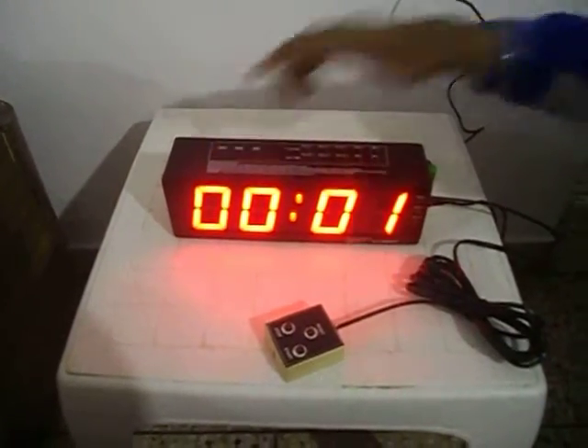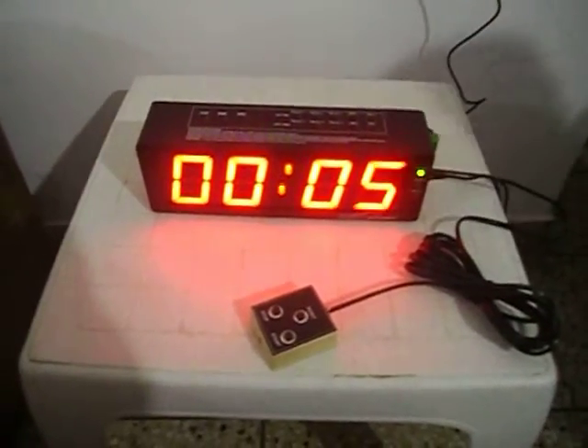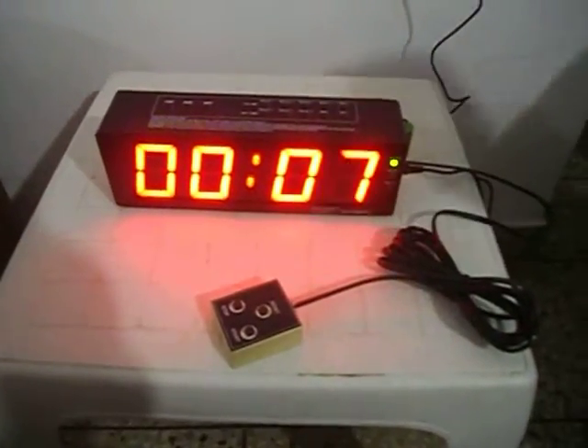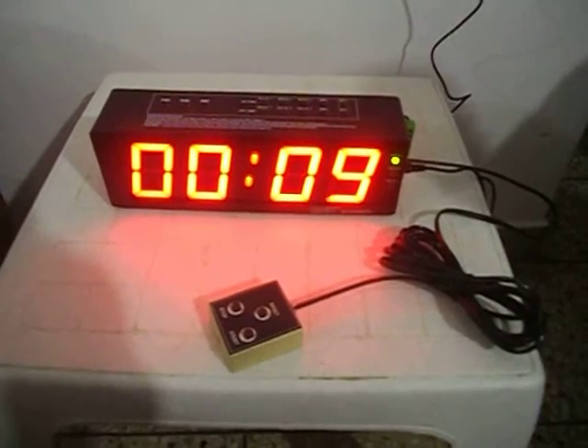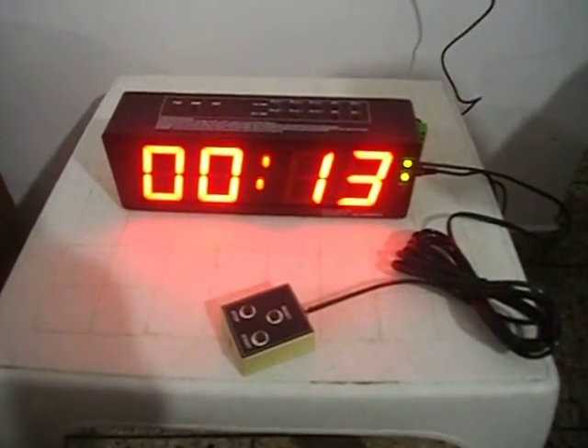Press start. At 5 seconds, the first relay will be on. At 10 seconds, the second relay will be on. At 15 seconds, the third relay will be on.